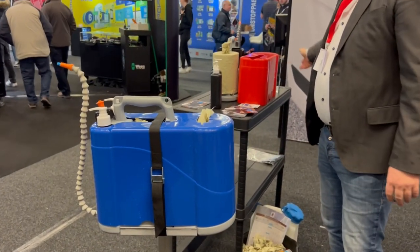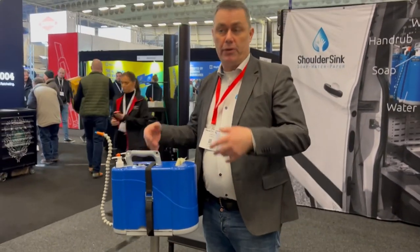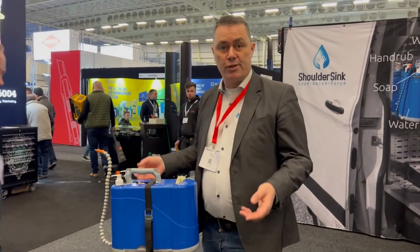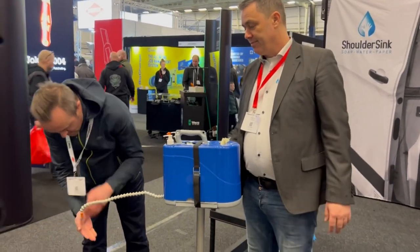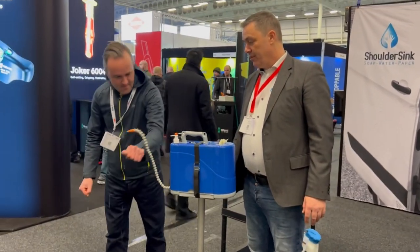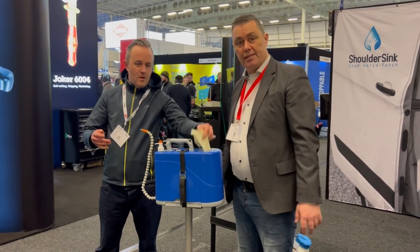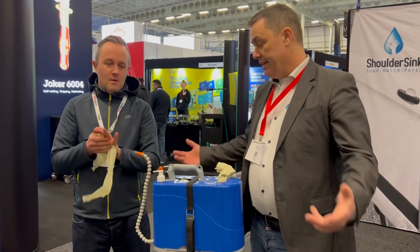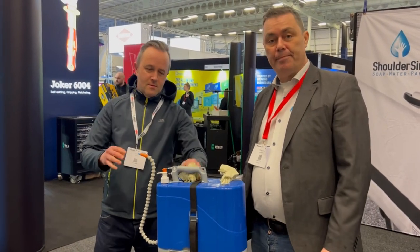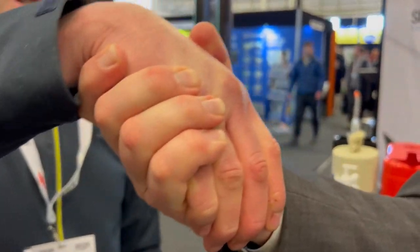How much does it retail for? The official price is £189, but if you've got a few vans they can do a bit of a price off. They're supplying them for the Autobahn in Germany, civil defense, construction companies, and trades in Denmark and Benelux as well. What do you think Simon? Clean hands!